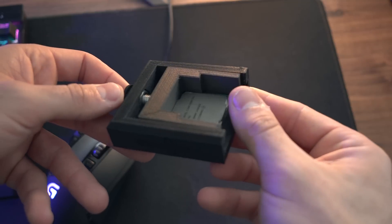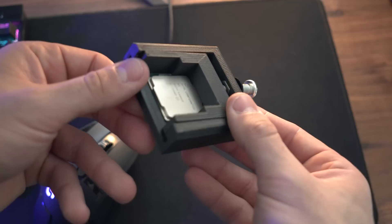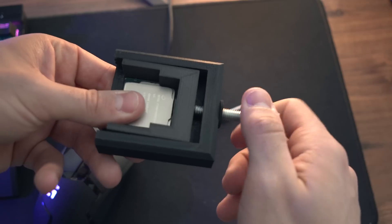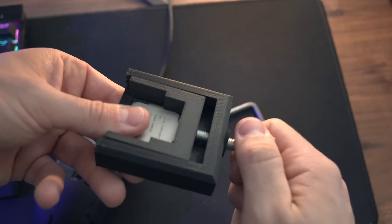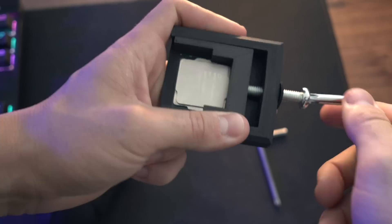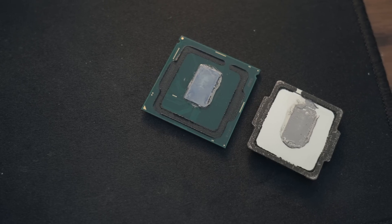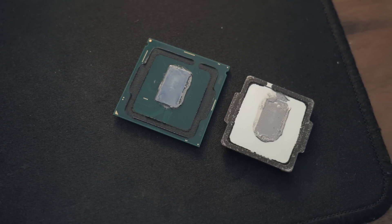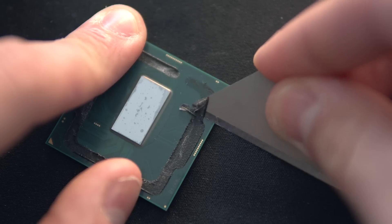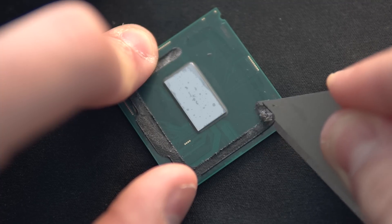I've modeled and 3D printed this basic de-lidding tool, which is available on my store linked in the description below. The idea is that we lock the CPU into this socket and then apply a shearing force by tightening the bolt onto the second part. Eventually the IHS just slides off, revealing the original glue and thermal compound, which are now going to be removed. I'm trying to get as much of the glue off as I can without scratching the PCB or damaging the CPU.